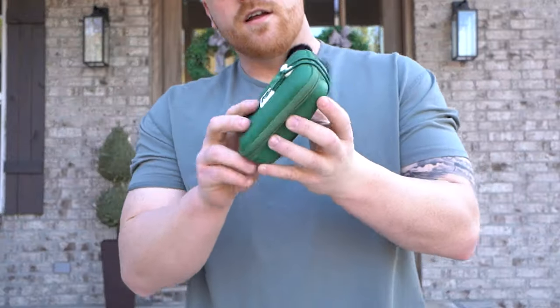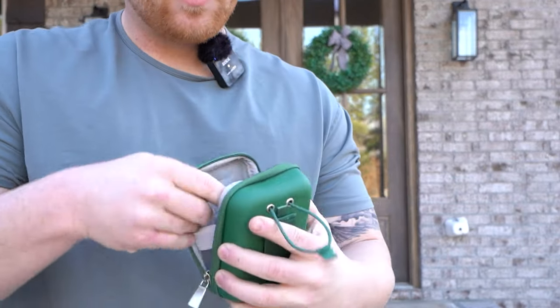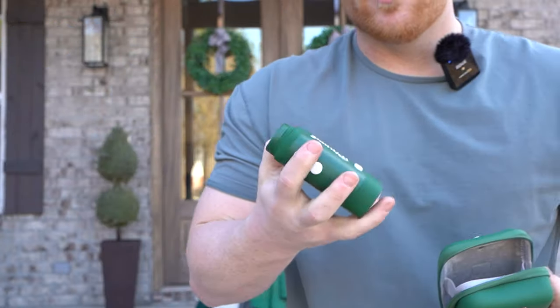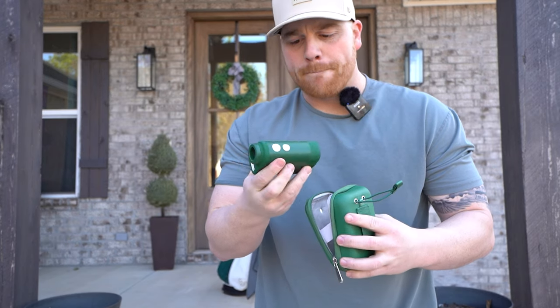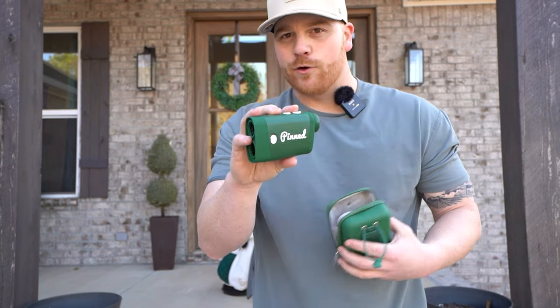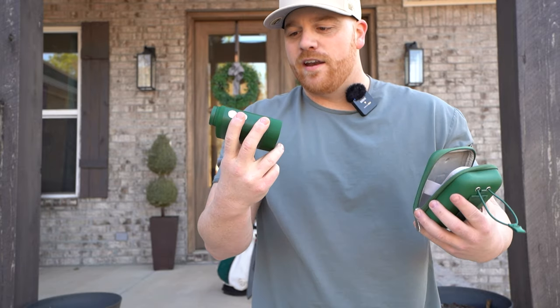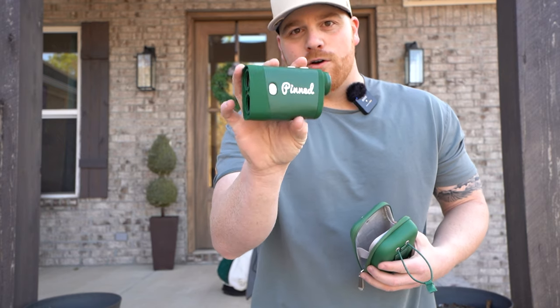Rangefinder: I have a Pin to Golf. They are super sweet. I've tried three or four different range finders and this is definitely my favorite one. This one is the Masters Green Edition — I love the color. I also have an affiliate link with Pin, so if you're looking for a range finder, I'll have a link down below you can click on, and that would be a good way to help support the channel.